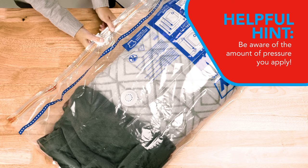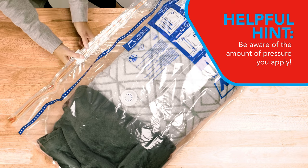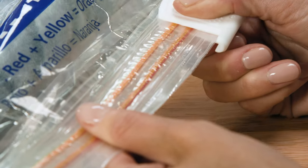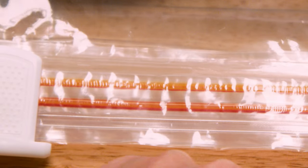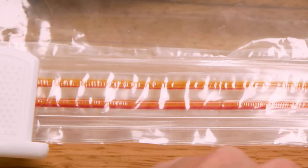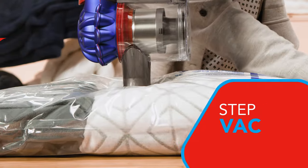It is important to apply a medium amount of pressure. Too little and the bag won't seal. Too much and the bag may tear. The zipper will turn orange when the bag is sealed properly. Now, you're ready to shrink.